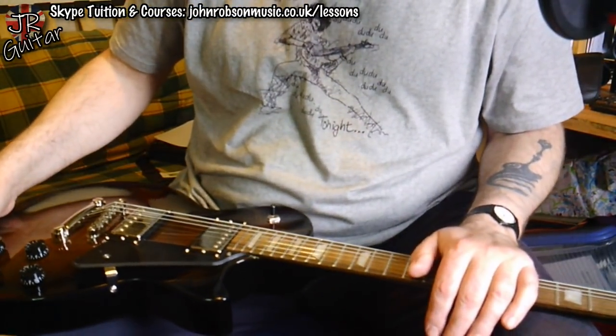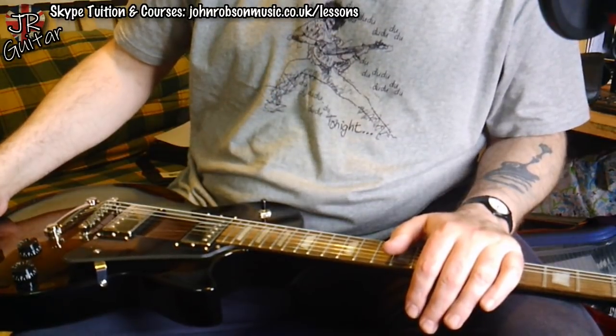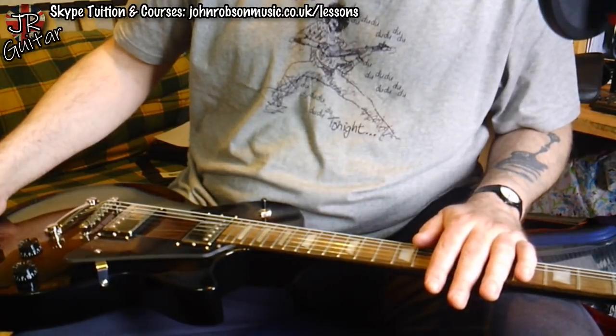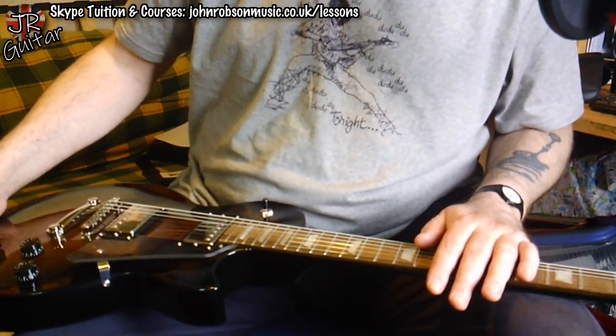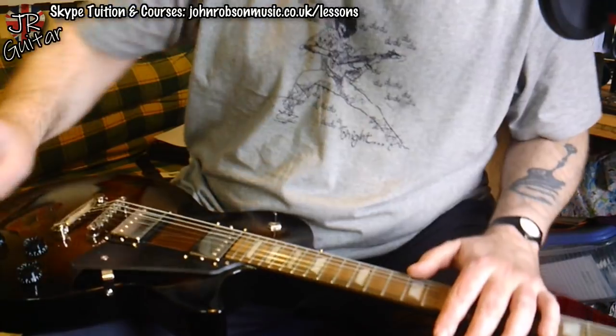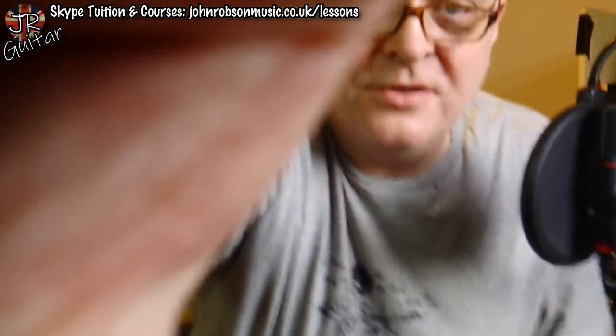That's pretty much it for today folks — hope you've enjoyed this little unboxing. The next video will be a tone test on the guitar, so I look forward to sharing those sounds with you. If you've enjoyed the video, please hit subscribe and the notification bell, and why not give me a like while you're at it. All the links for supporting the channel are in the description. For now, I'll bid you all a good day — thank you so much for watching, look after yourselves, stay well, stay safe, and above all stay sane. Bye for now.